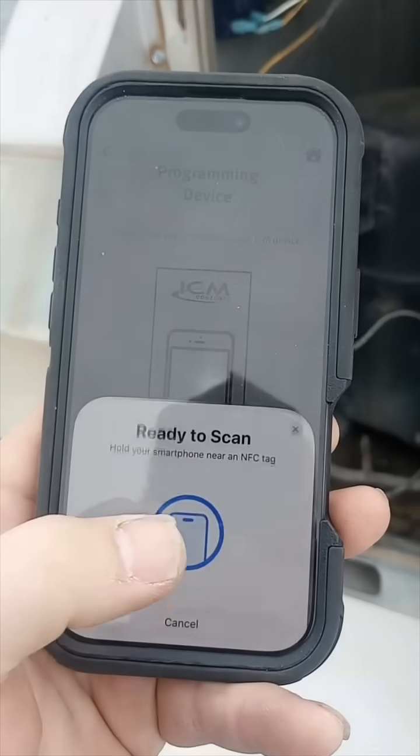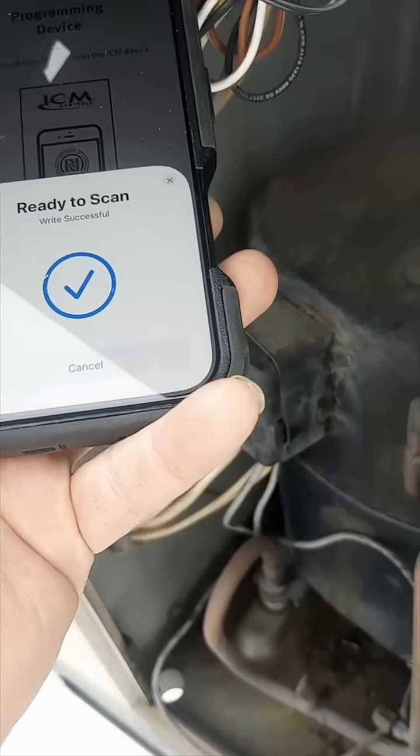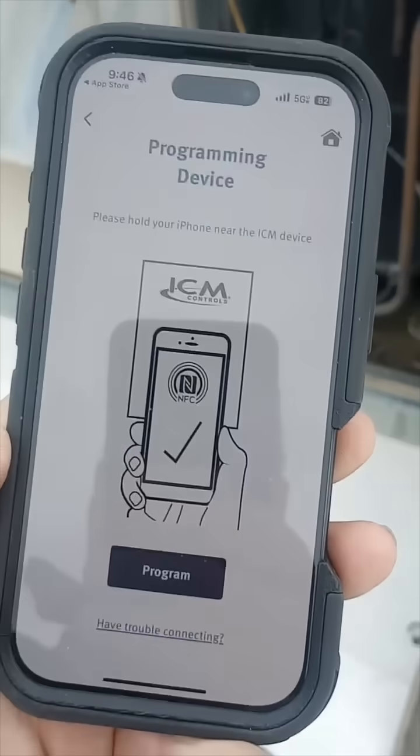With my phone here, we hit program. For an iPhone, the NFC reader is on the top. Successful — that's it, we're done. That was easy.